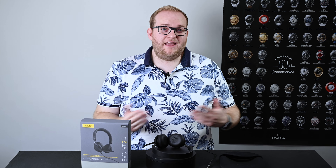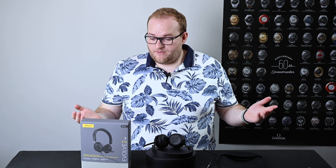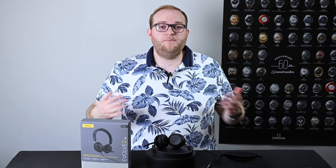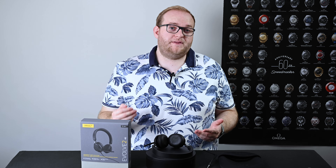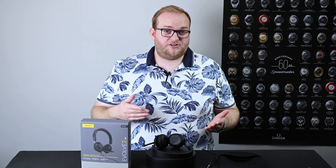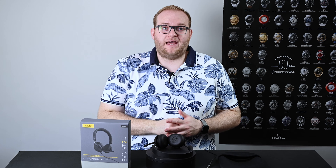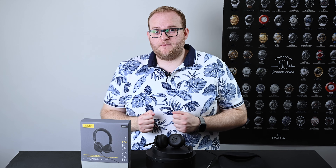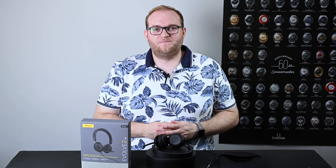Now you've had a chance to hear what they sound like — I think they sound pretty good. You've pretty much reached the end of the review; I hope you found this useful. If you have any questions about this headset, pop them in the comments below. If you want to check out the comparison to the Jabra Evolve 40s that I mentioned at the start, you can find a link to that at the top. If you like this video, please give it a thumbs up, and if you haven't already, please subscribe. I hope to see you again next time. Goodbye.